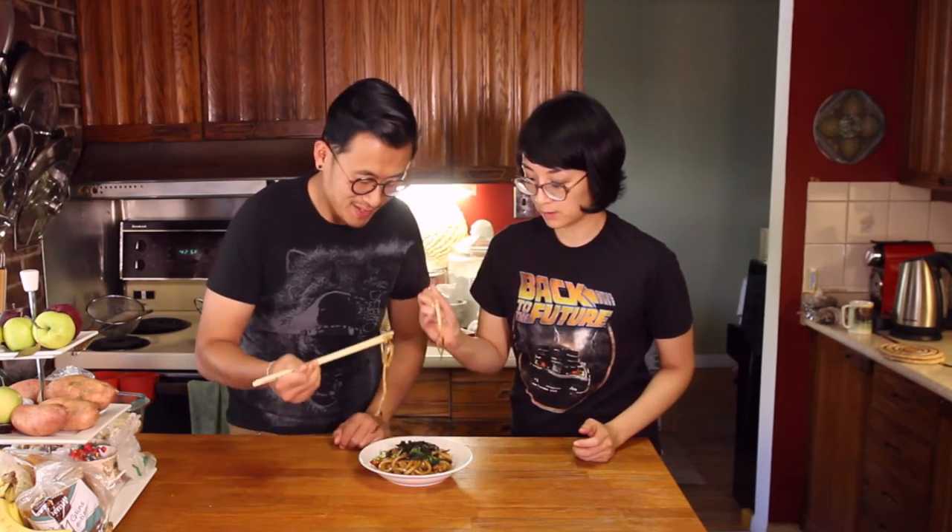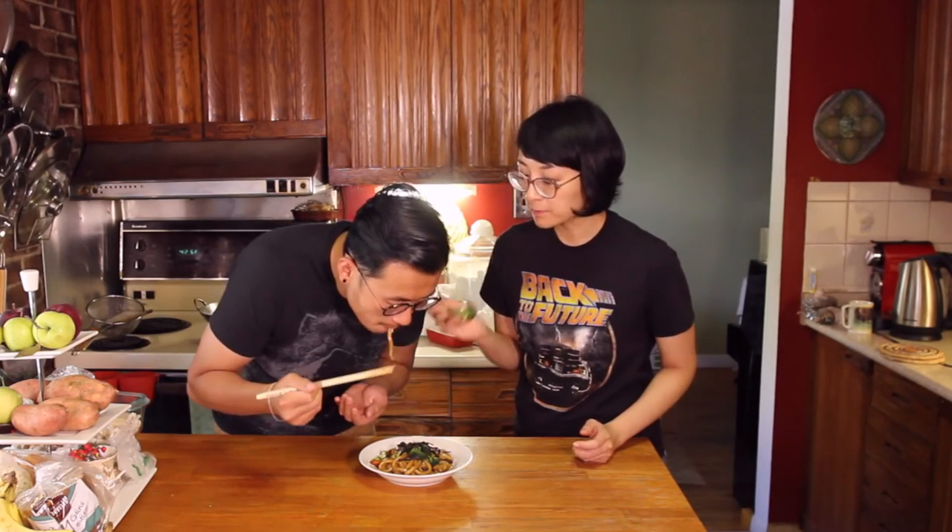And there you have it guys — quick, simple, easy, and very delicious to make. I hope you enjoy this recipe. Go ahead and start to eat!